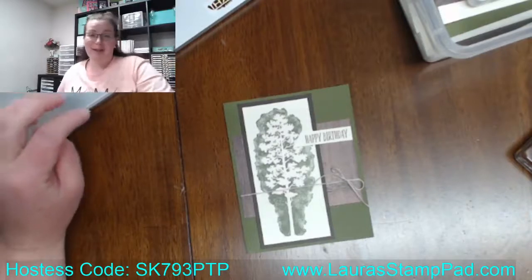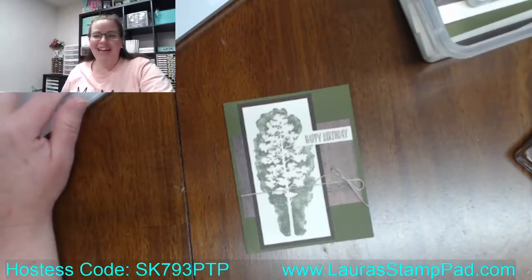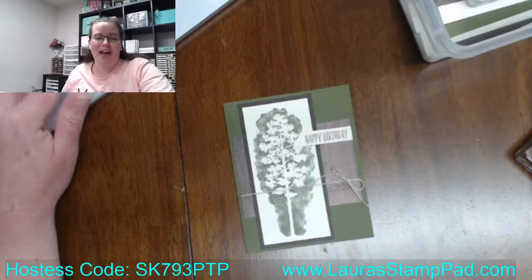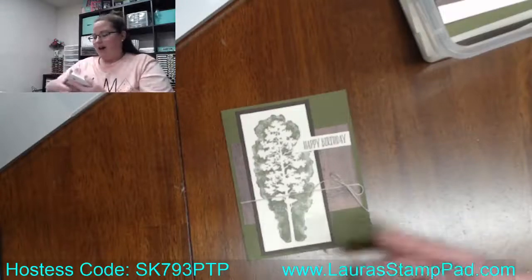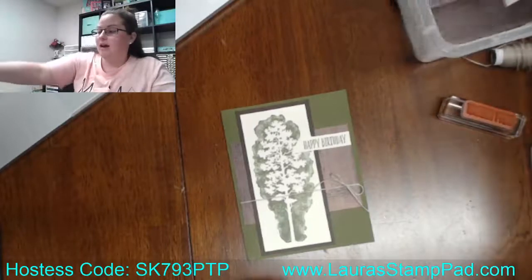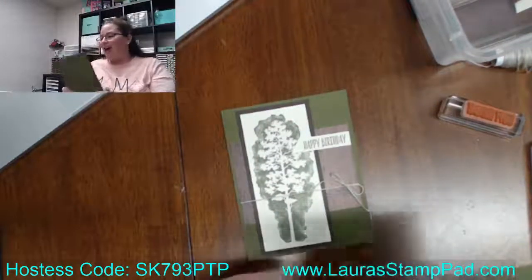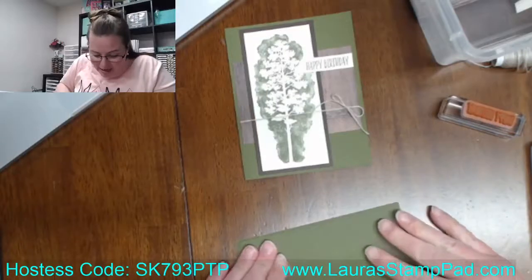Are you excited about masculine cards? Are you worried about this winter storm that's coming? Did you have a great weekend? Just let me know if you can or cannot hear me, and hopefully we can move forward. I actually have a million and one of these cards pre-cut and ready as my stash. I will not be doing all of these on the live today — I think I'm going to do like five or so just to chat with you guys and get some cards done.